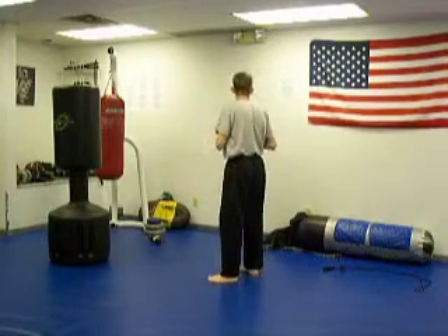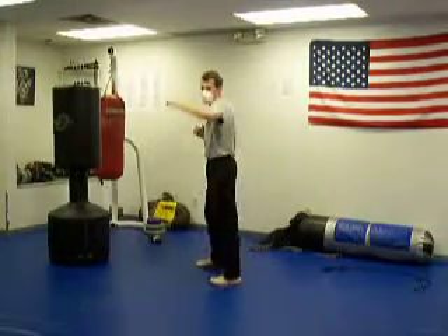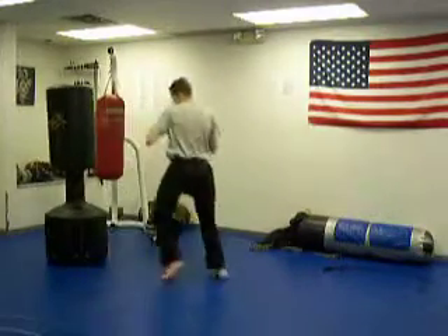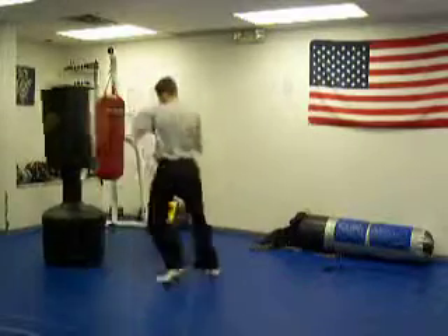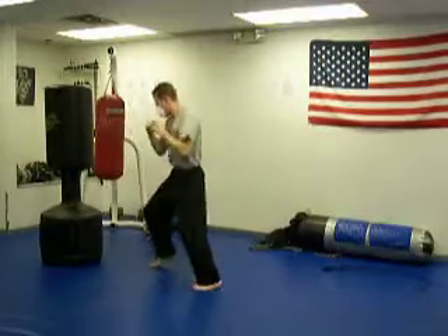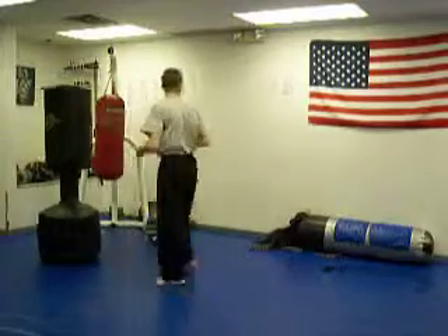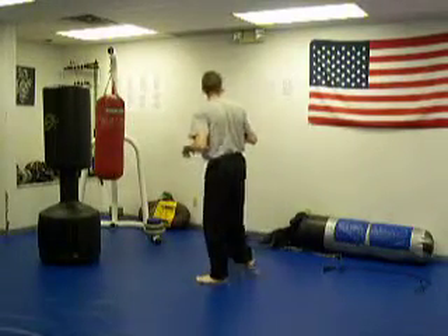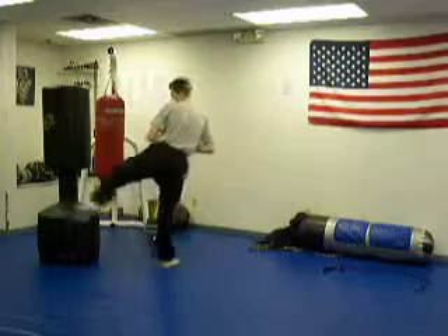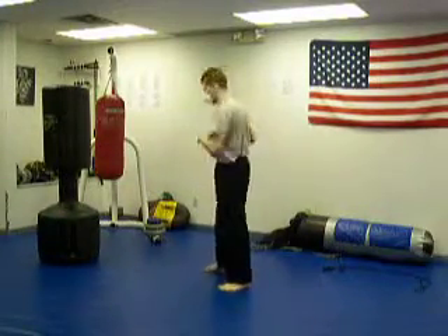We're going to go to a back fist reverse punch — doing that about five times. Now going to a double roundhouse kick, also known as a wheel kick. It usually goes a little bit high, but I'm going to put it right around the midsection — five of those.